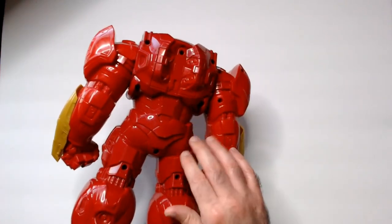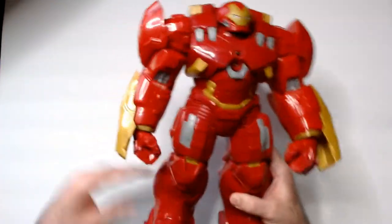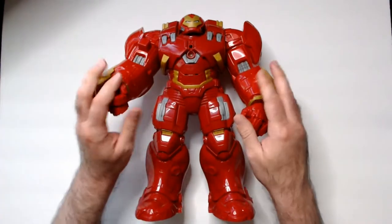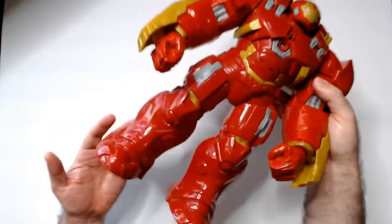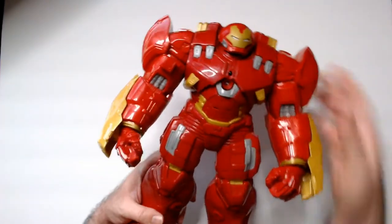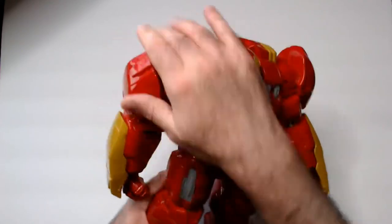It does have shoulder articulation - legs don't move - but it really just looks good standing up. Of course it stands up easy with these huge Hulkbuster feet. It has this action from this button here that makes it punch, so that's kind of cool.